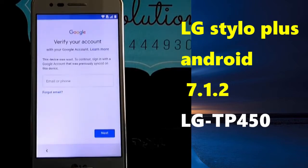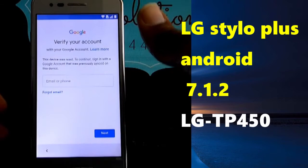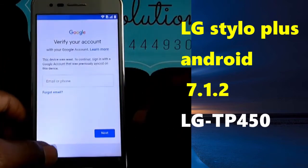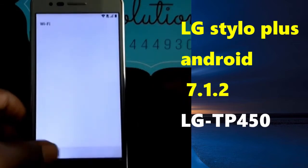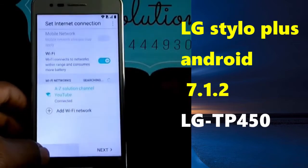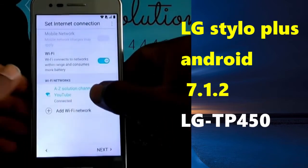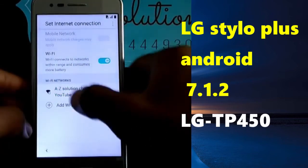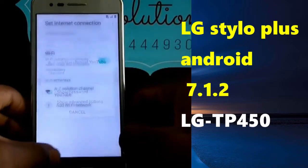As you can see on the screen, we have a device that was reset — a hard reset — and it has an account on it. We are going to pass it. I'm going to show you a few steps without any internet connection. As you can see, I don't have any internet connection right now.